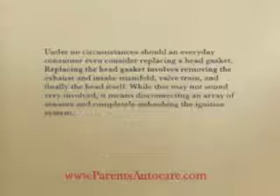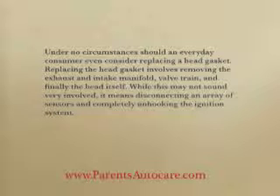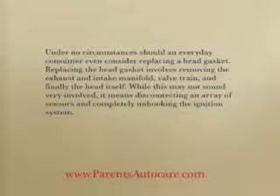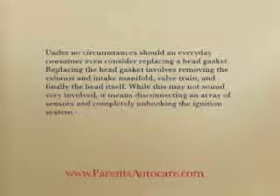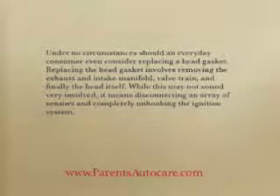Replacing a broken gasket. Under no circumstances should an everyday consumer even consider replacing a head gasket. Replacing the head gasket involves removing the exhaust and intake manifold, valve train, and finally the head itself. While this may not sound very involved, it means disconnecting an array of sensors and completely unhooking the ignition system.